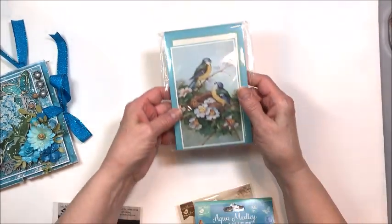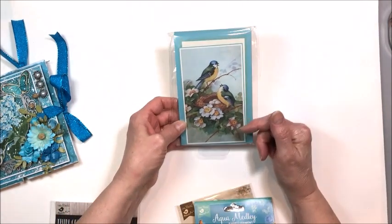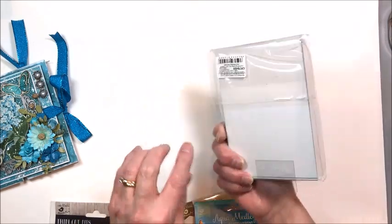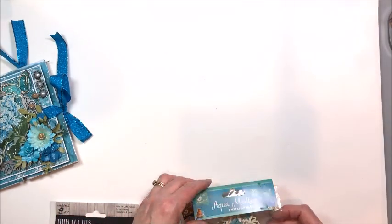I also used their journal cards, which are 4x6. You get 24 in a package, two each of 12 designs, and these are really lovely. Because they're so heavy you can use the back as a photo mount, which is really nice.